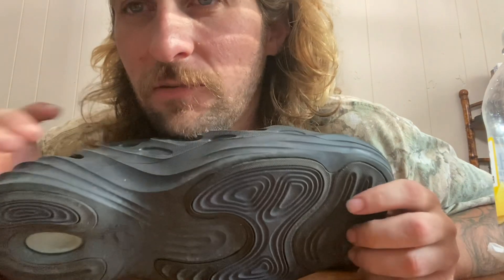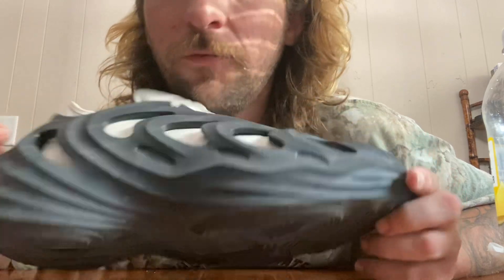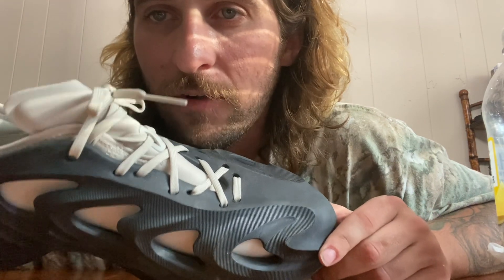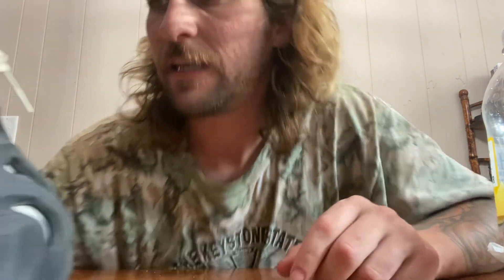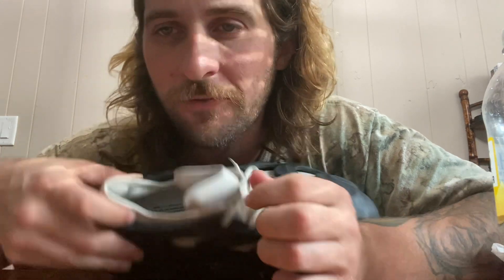I do a lot of rural delivery, like pebbles and whatnot, and they held up for the most part for one day's wear of delivering for FedEx. The inside sock liner just gives it extra comfort, because without it, foam runners themselves aren't super comfortable — just the shell. But this gives it comfort. Adidas is basically saying 'we see you, foam runners, but we're going to up the ante and give people comfort.'